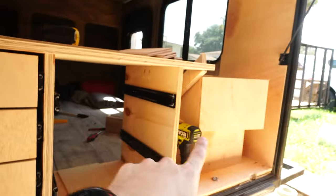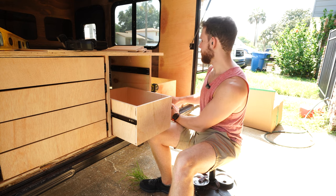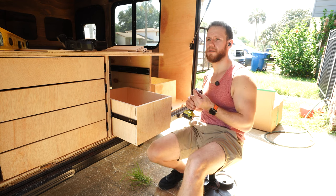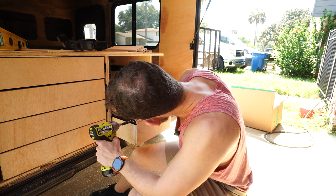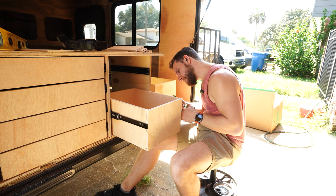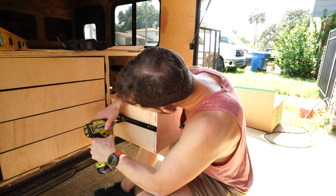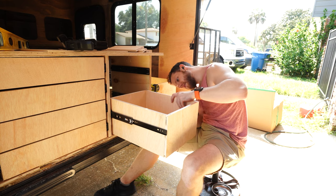We still have a tabletop to put on. I'm going to get these two remaining drawers in. It's coming along — we have two drawers, the backplates, and the tabletop. Let me think: backplates, tabletop, sink, plumbing. Those are the little things — I guess the tabletop isn't a little thing. I haven't decided exactly what I want to do with it because I don't want to spend $95 on sanded plywood for the tabletop since it's just slightly too long for a four-by-two sheet.